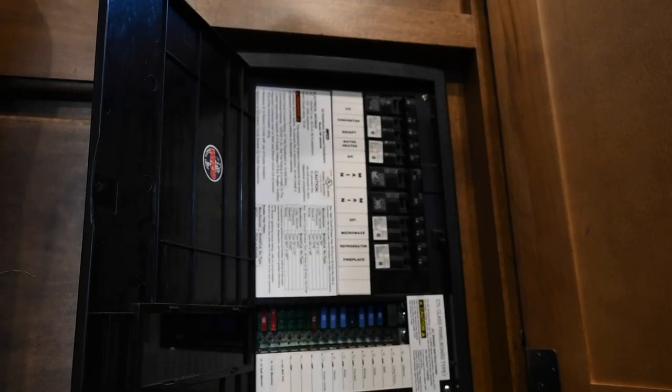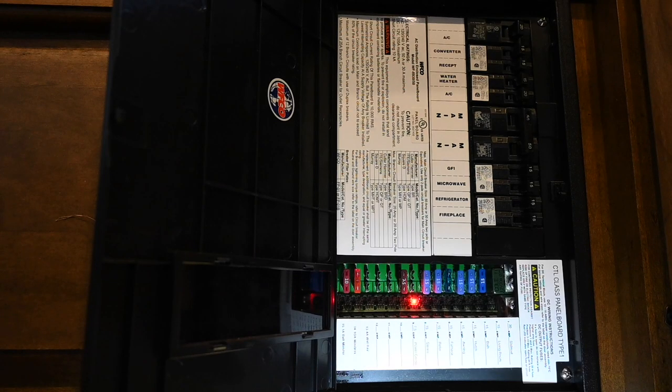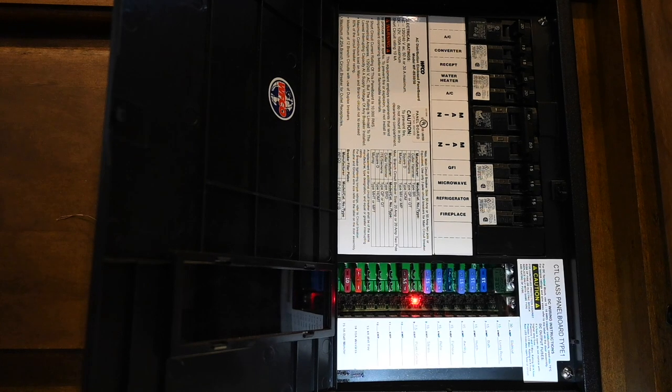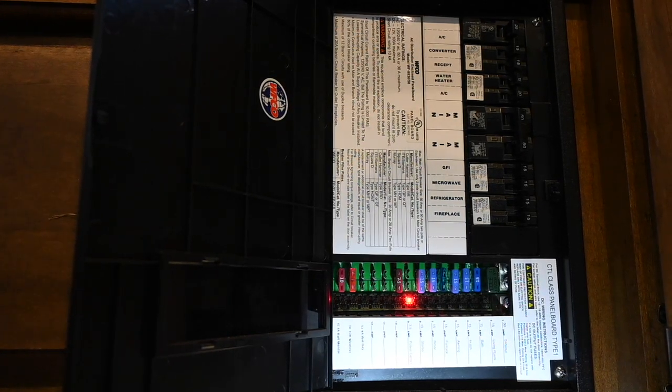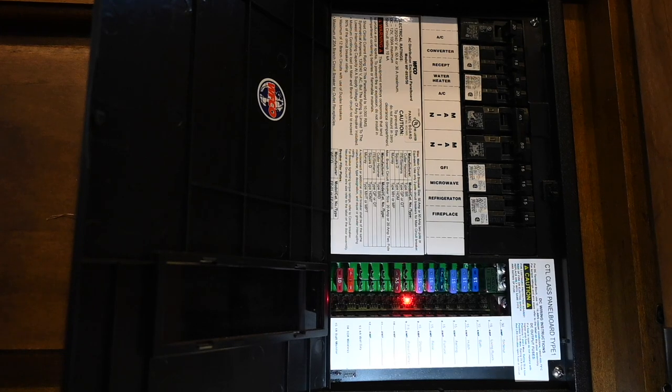The first thing you want to do is turn the power off. Depending on your coach, this could be anywhere between directly connected to the battery or through the breaker and fuse panel like mine is. For some odd reason, this is connected to the stereo circuit — I found it by pulling fuses until the light went out on the sensor. I'm going to mark this circuit and indicate that it also feeds power to the propane detector.